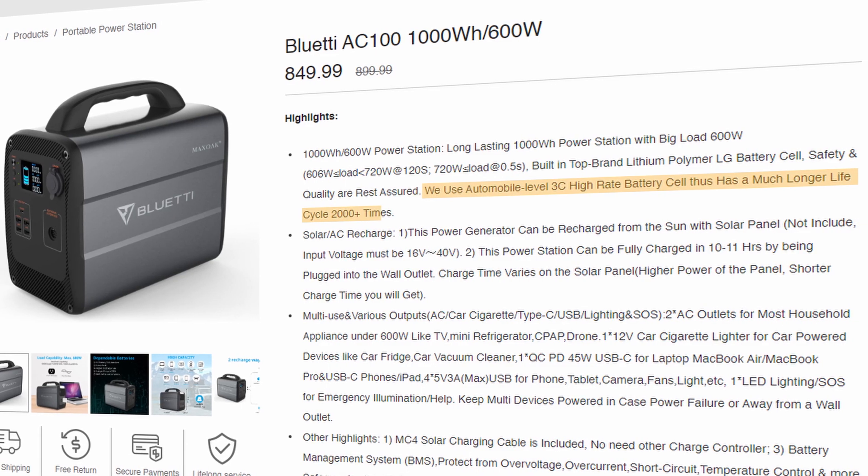Let's talk about the quality and expected life cycle of these batteries. According to Max Oak's website, they use LG brand automobile level 3C high rate battery cells that are rated for over 2,000 cycles. This is fantastic because not all power banks this size use high quality batteries like this. Many other thousand watt hour power banks, such as the Goal Zero and Jackery, are only rated at 500 cycles to 80%.